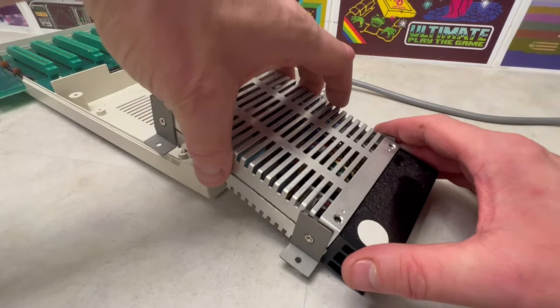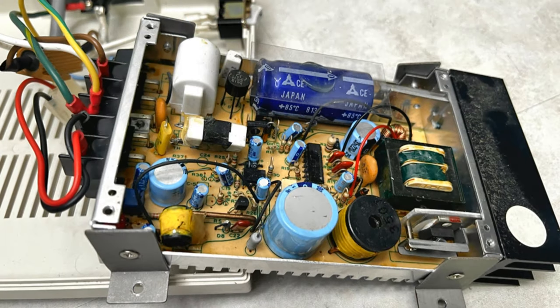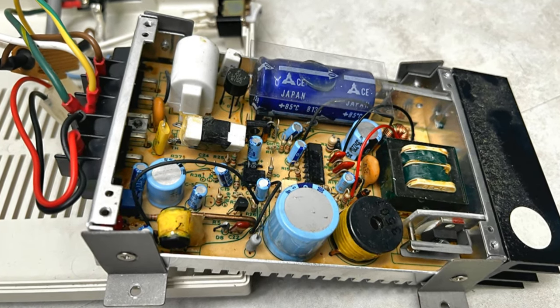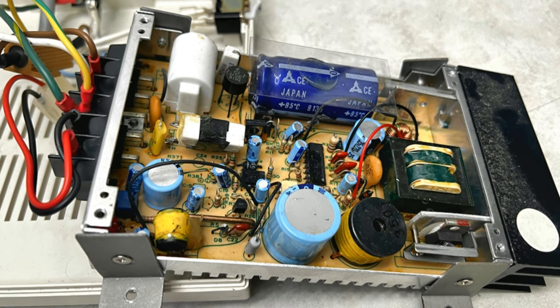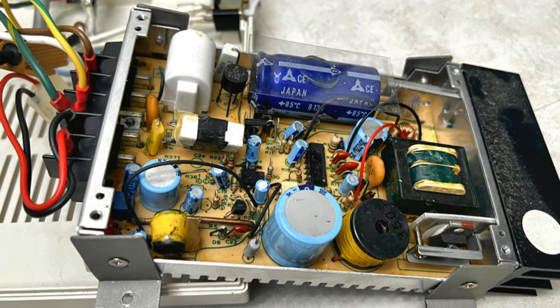Upon opening the power supply, all of the components seem to be in good shape. However, I was interested to see the plastic plate glued to the top of the dark blue capacitor, possibly as a safety precaution in the event of its failure.